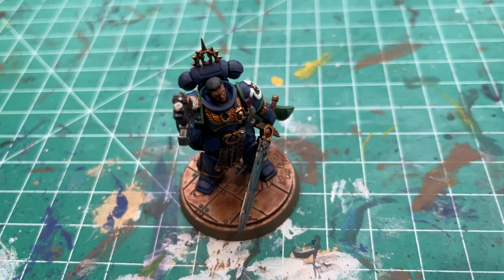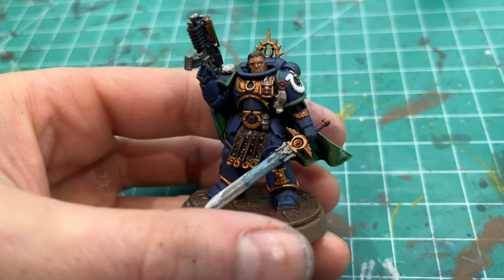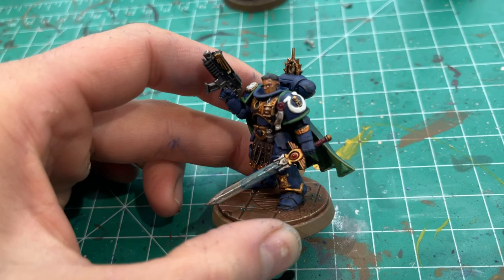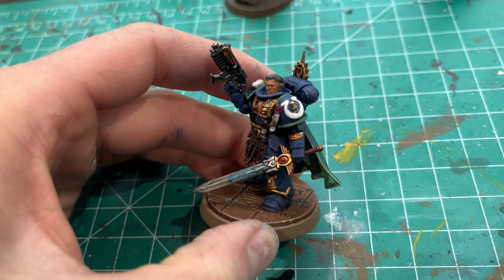Hey viewers, welcome back to the channel. Today's video is another Warhammer video — I'm going to show you how I painted up Uriel Ventris, Captain of the Fourth Company. This was a fun model to paint; I really like the sculpt. I painted this guy up because I'm going to start running him with the Company Hero Squad, which I did a previous video on if you want to check that out.